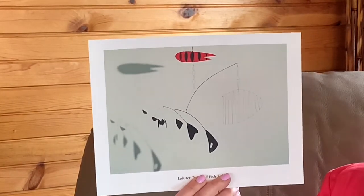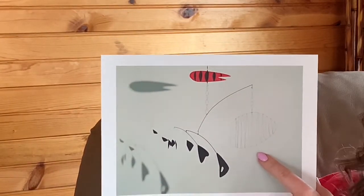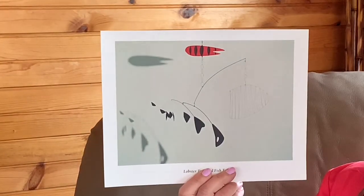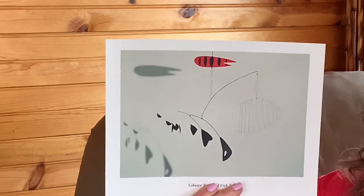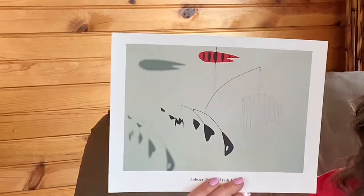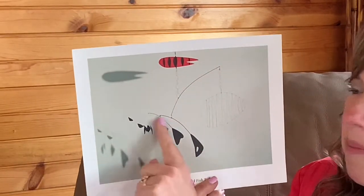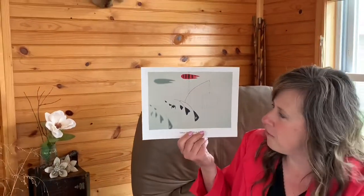If you think this part right here is the lobster trap, you're right — it kind of looks like a trap with all of those wire lines in it. This part up here represents the lobster. Lobsters are red, and so that represents the lobster. And down here you'll see a whole bunch of little black triangular shapes — those are the fish tails.